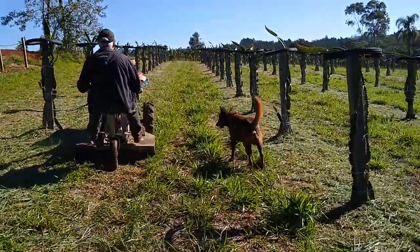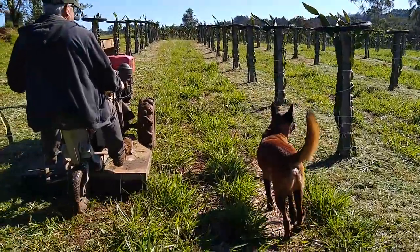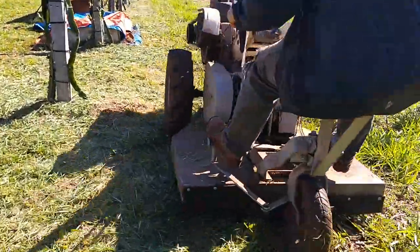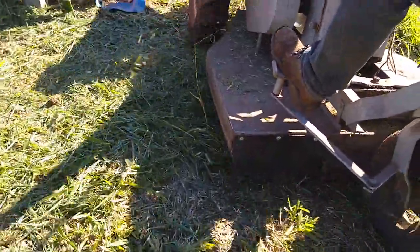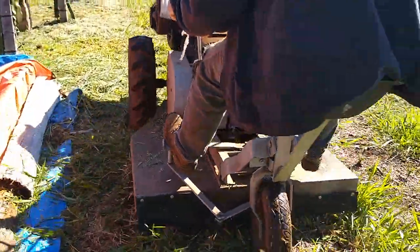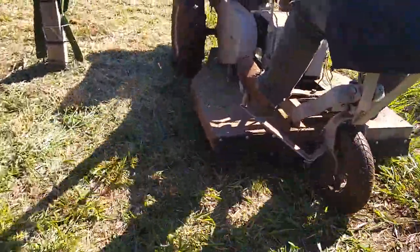E o nosso Malinois, aqui, Angu, sempre acompanhando. Ele joga pros lados também, a gente tem isso por aí.